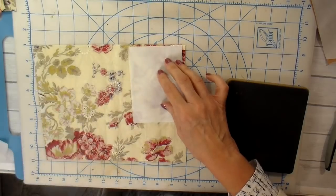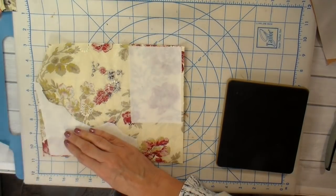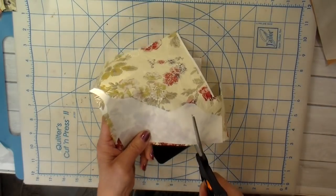I'm using my heat and bond light and I'm adhering some heat and bond light to the back of my pieces — I'm going to be making some appliqués. These are the pieces I'll be running through my Big Shot.